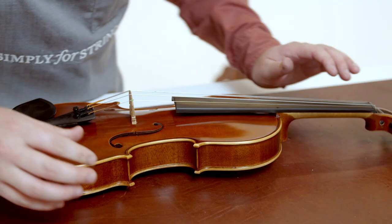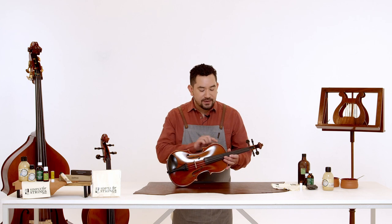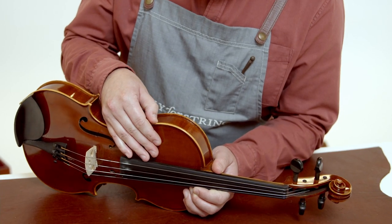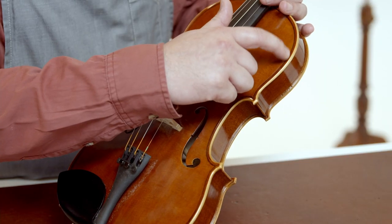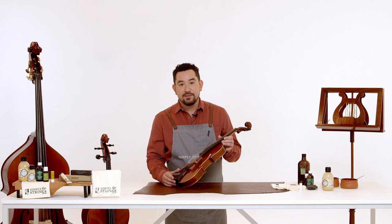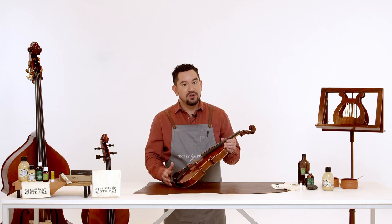The first thing we're going to do is check for any open seams or cracks in the body of the instrument. We're going to visually inspect all of the open seams along the ribs to see if we can see anything open. We're then going to go around and gently tap the purfling like this. If we hear any hollow taps, that could be an open seam and it could be the source of any buzzing you may have heard.